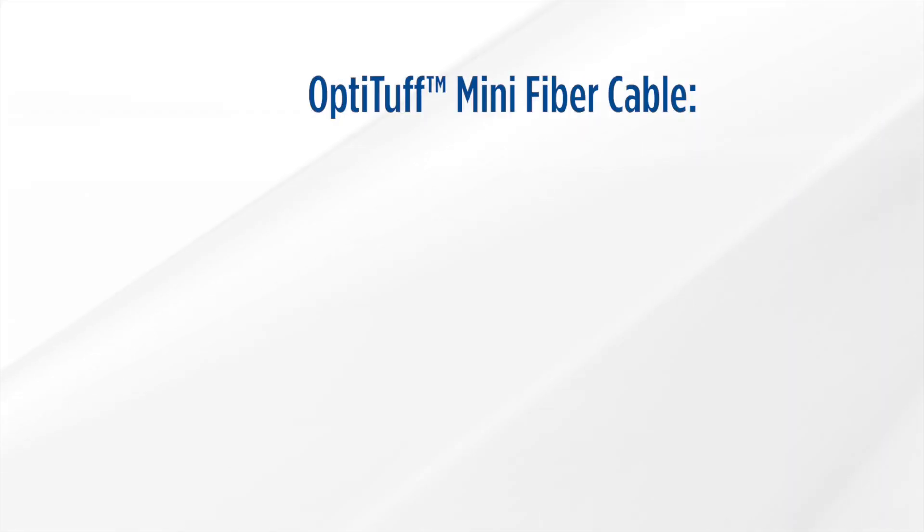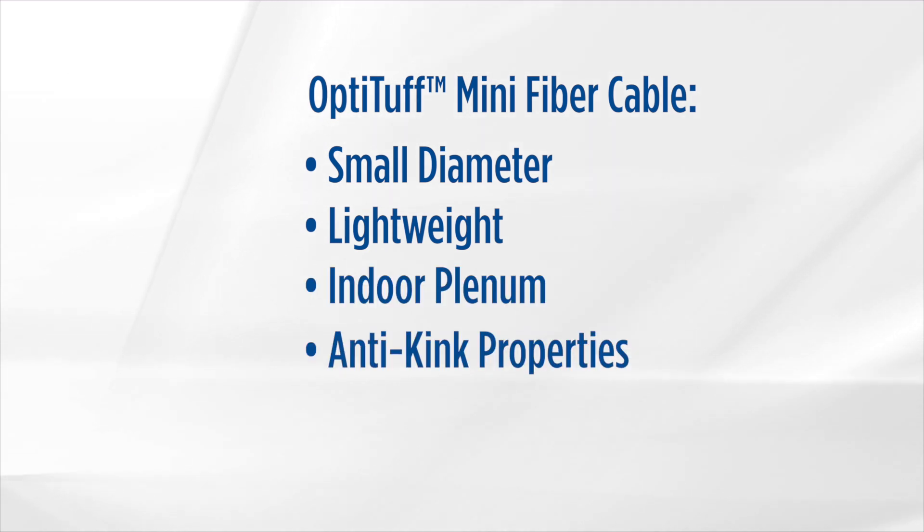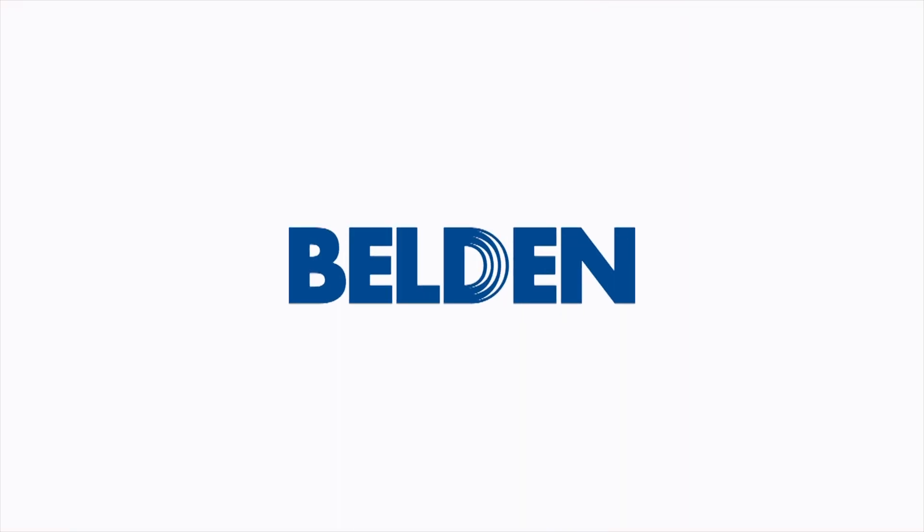Belden's Opti-Tough mini fiber cable is a small diameter, lightweight indoor plenum cable with anti-kink properties and superb flexibility. Want to learn more? Visit our website for the details. And thanks for watching.